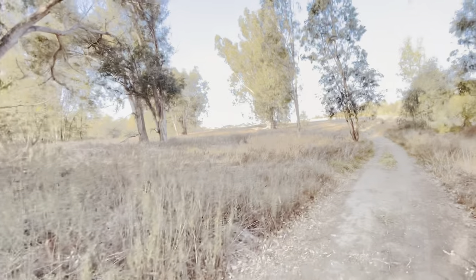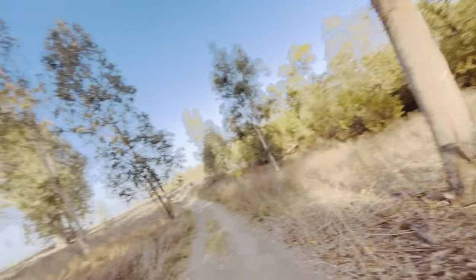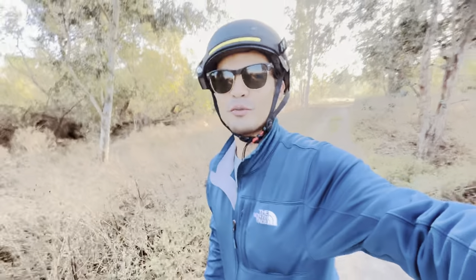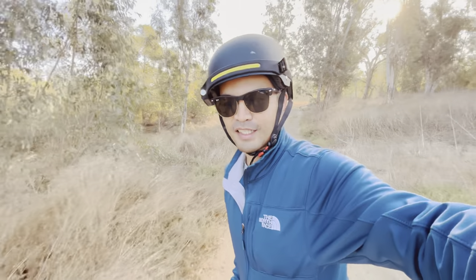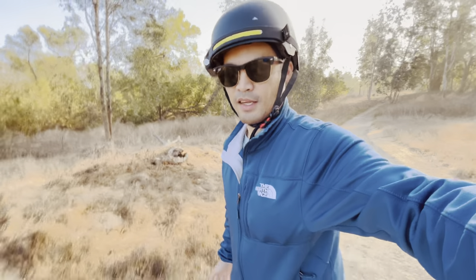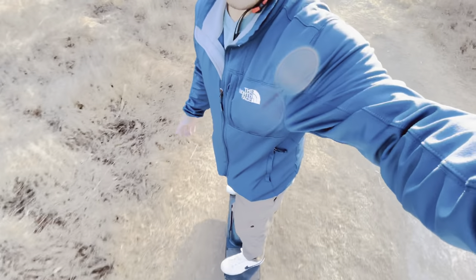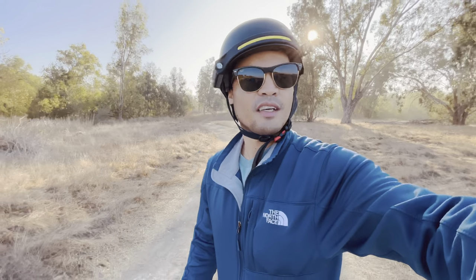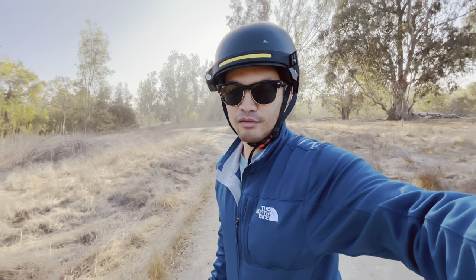All right everybody, here I am, one-wheeling — let me just balance myself. Right now I am in the middle of nowhere, as you can see behind me. This is all dirt road and I'm just here one-wheeling by myself, exploring nature and seeing how the Pint X holds up. So far it's pretty good. I can pretty much one-wheel off-road here no problem. This is not a review — I'm just sharing my experience with the OneWheel Pint X. I recently got this one about a month ago and so far it's been holding up pretty well.